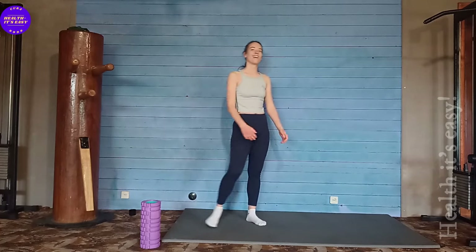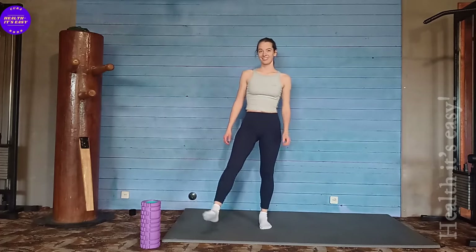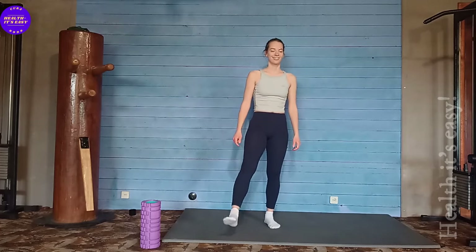There's still a little bit left. Great. Fine. Shake your legs and lower yourself down. For the next exercise, let's lie down comfortably.